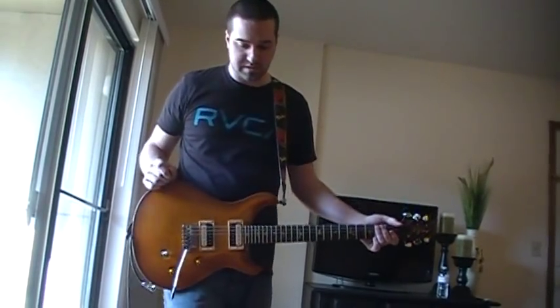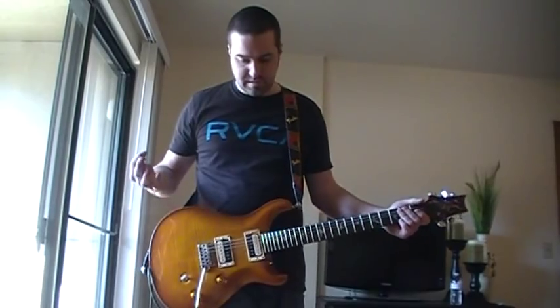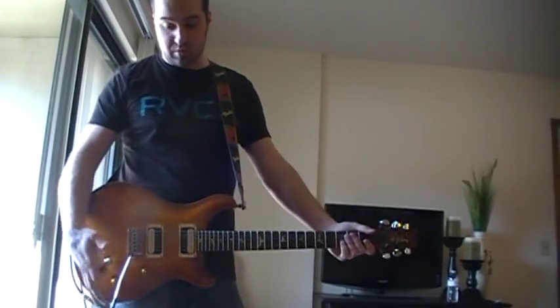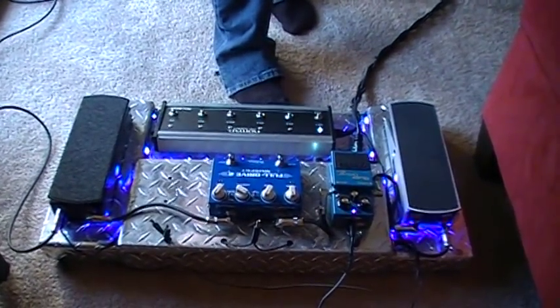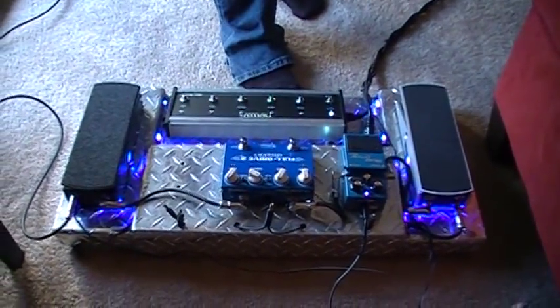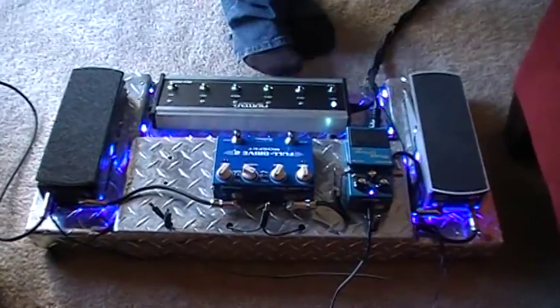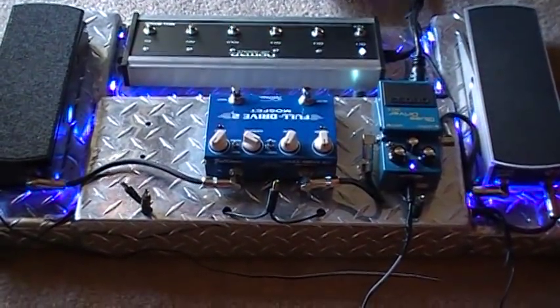Anyway, kind of an idea of some of the tones on it. For the pedal board — for anyone that's interested — I've got the blues driver for some nice kind of crunch effects. That can get a lot dirtier than that, but I'll pretty much leave it there. I think that's kind of the sweet spot on it.